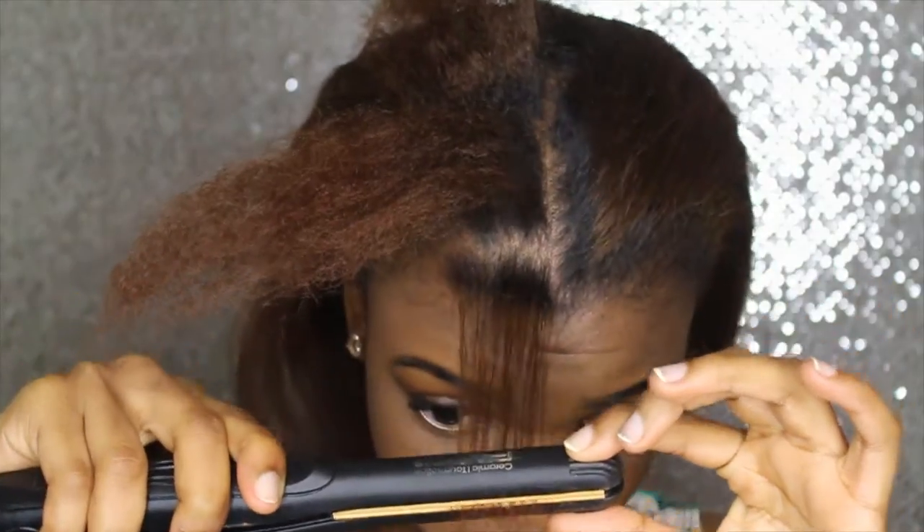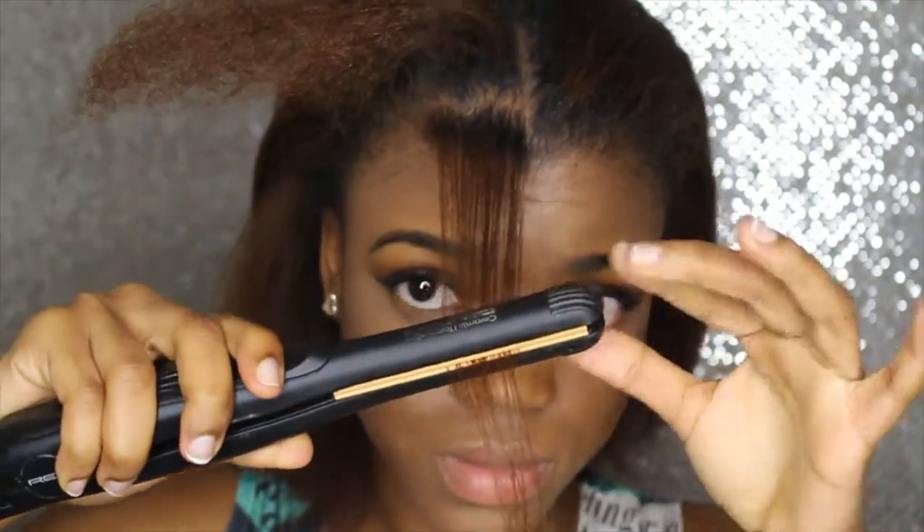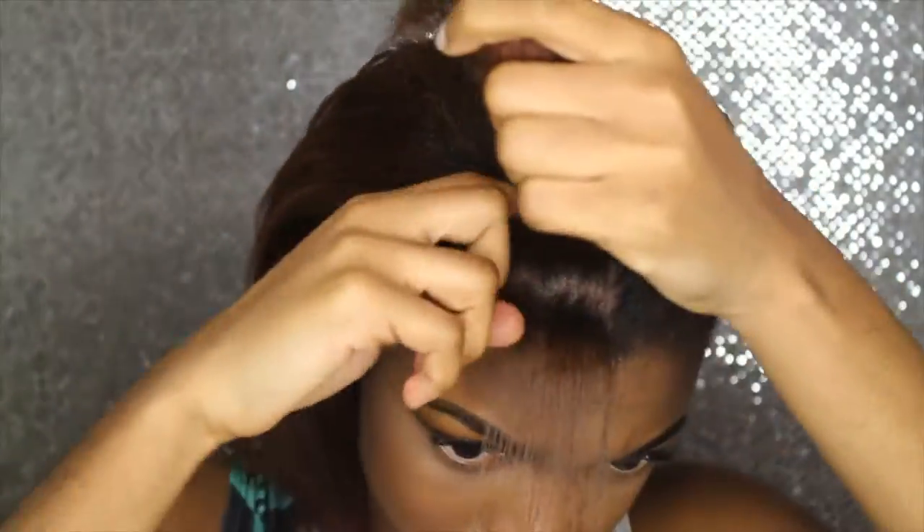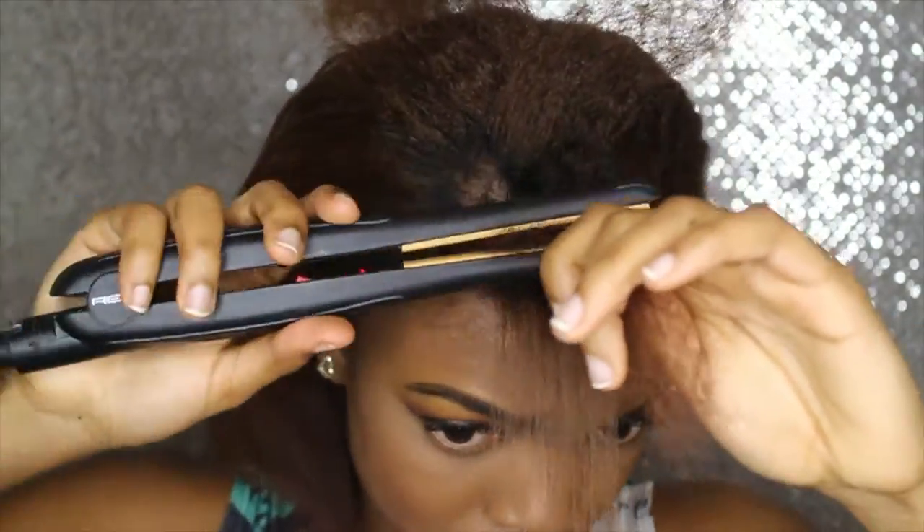So this is the front of my hair. What I did was try to pull it straight — not closest to my roots, but also try not to let it burn my scalp, so I had to endure the pain a little.